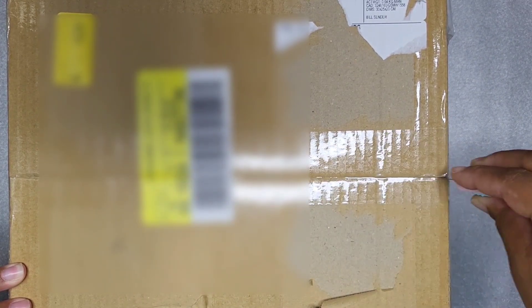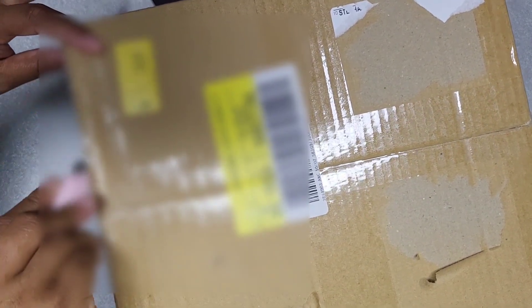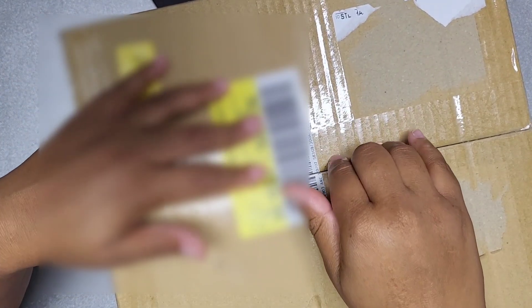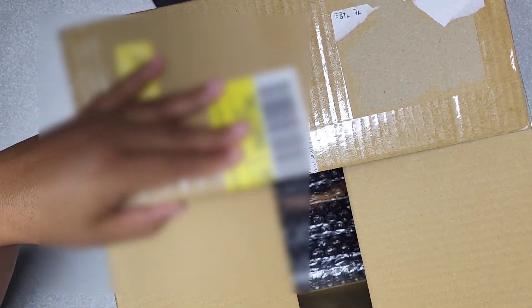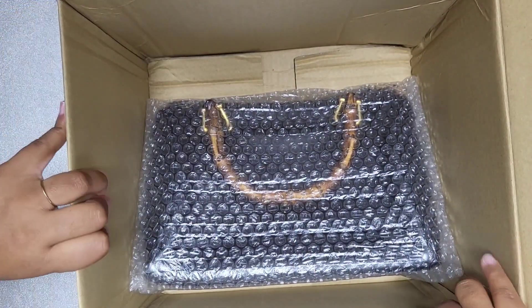So let's open it up and see what I got. It was delivered by FedEx. I did pay roughly $100 US, plus I still have to pay conversion because I'm in Canada, and duties and taxes — and FedEx actually takes out an amount for themselves for their services. It is a Gucci Boston bag style with the bamboo handle.